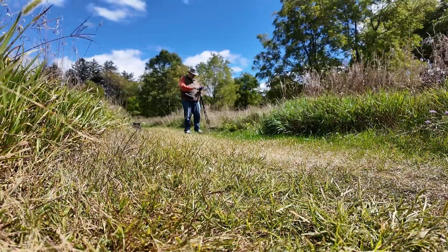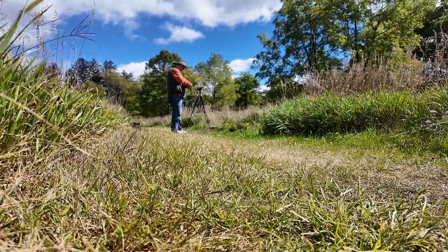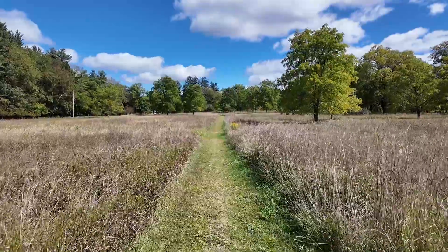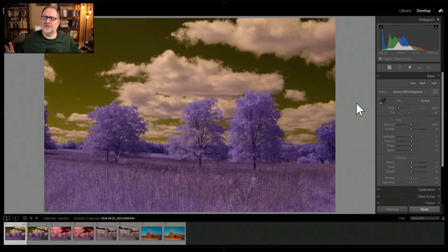Now that we've covered the basic usage, let's shoot some test shots with various infrared filters so we can compare the results. I finished shooting the test shots using the Expo Disk 3 to set a custom white balance with the 550, 590, and 720 nanometer infrared filters as well as the IR Chrome filter. Let's head back into the office and take a look at the images.